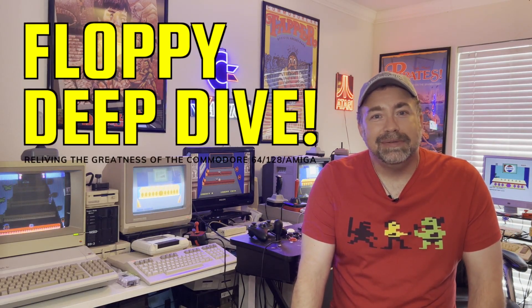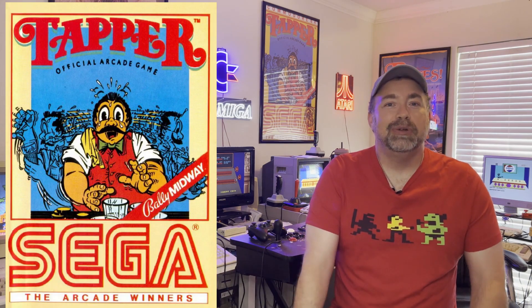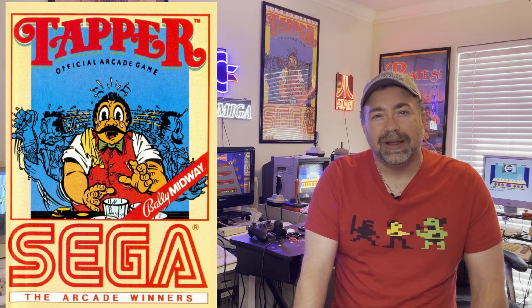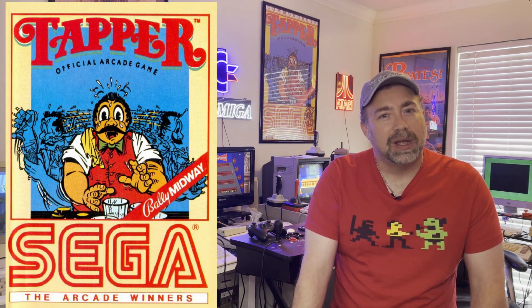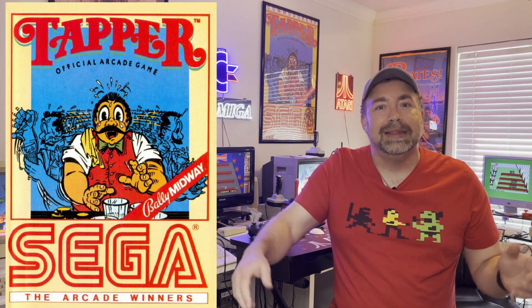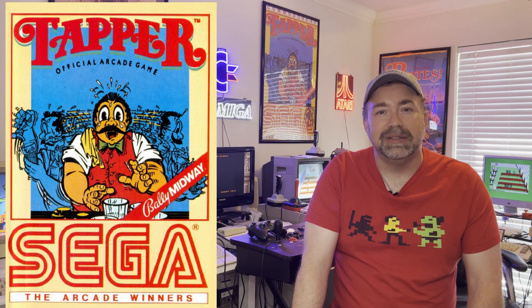Hey guys, it's Tom from Texas and it's time for another Floppy Deep Dive. Today we're going to be diving into the wonderful arcade game Tapper. Tapper is one of my favorite games that I never got to play at the arcade — I never even saw the arcade version at any of the arcades growing up as a kid. My only reference to Tapper is my good old Commodore 64. So now that I have all these systems, I figured why not — let's check it out on the many faces and look at all these systems on Tapper.